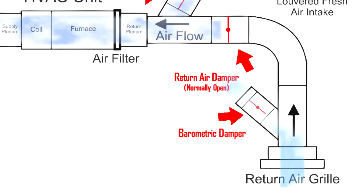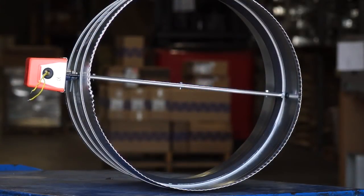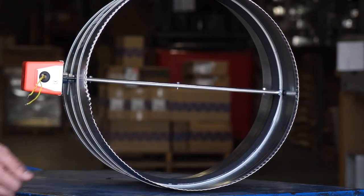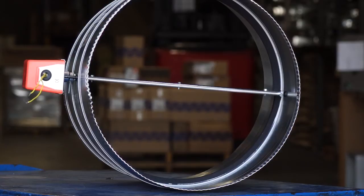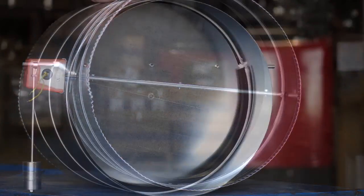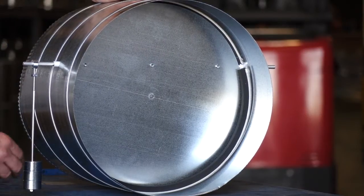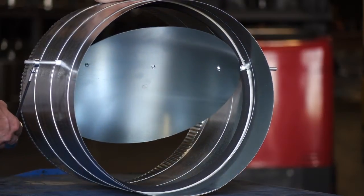Now let's look at the steps to install free cooling into the home. First, let's take one of our 24-volt motorized dampers and convert it to a normally closed damper. All you have to do is unmount the motor here and mount it on the other side. Doing this will convert it to a normally closed damper. Now let's look at the barometric damper and see how it works. As the pressure builds up inside of the house, the pressure will force this damper to open, releasing the stale air from the home into the attic.